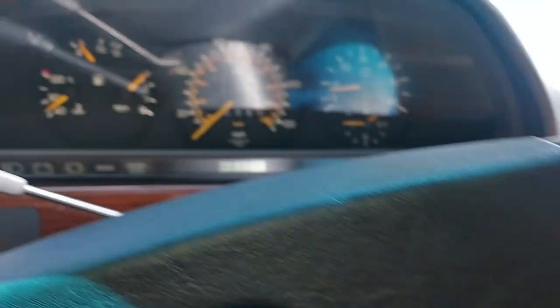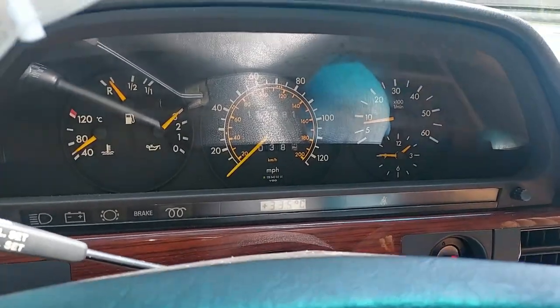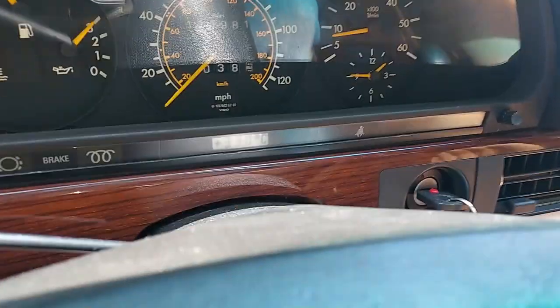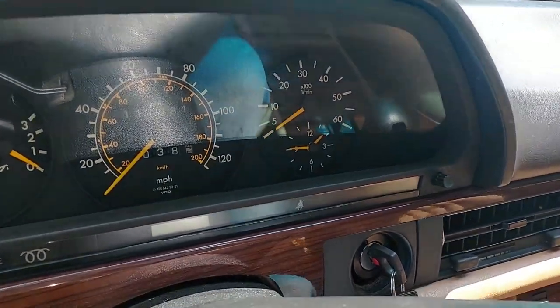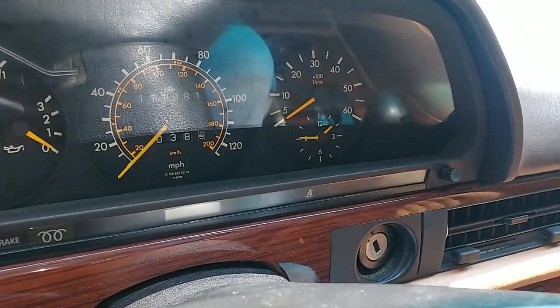Let's go ahead and shut this thing off. A good shutoff test — Mercedes says the vacuum system, if it's healthy, the engine should shut off within two seconds. Ready — one, one... and it was already off before I could even finish saying 'one thousand.' That's it, guys — that is the walkaround video for this car. This is a very very nice 1984 300SD.